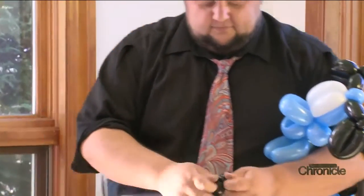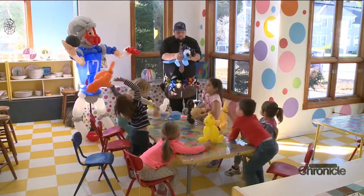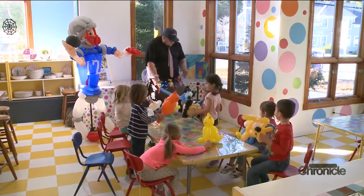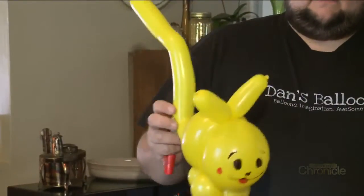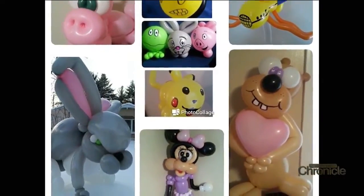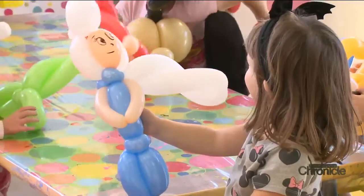Dan says one of the hardest parts of his job is staying hip with what kids are into these days. Trying to stay on top of all the stuff that comes out, like Pokémon — trying to learn 150 different evolved weird creatures that come out of a ball. That's a challenge.